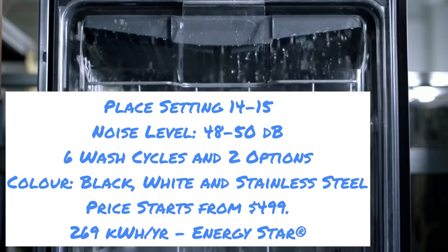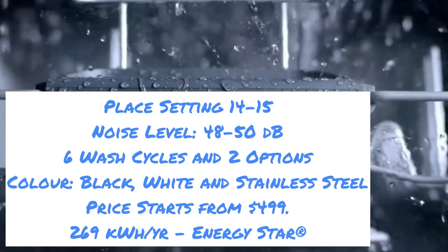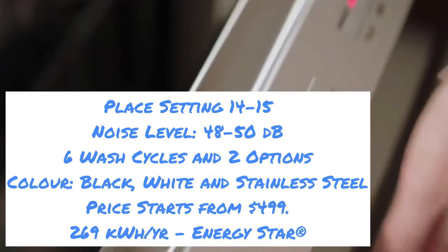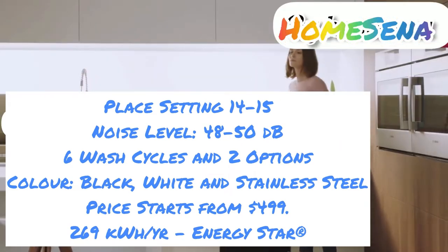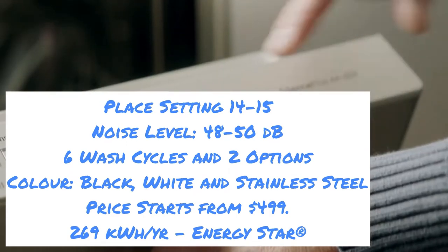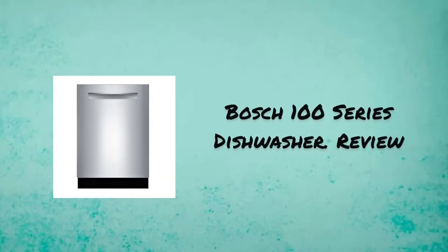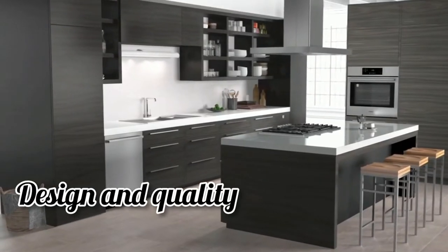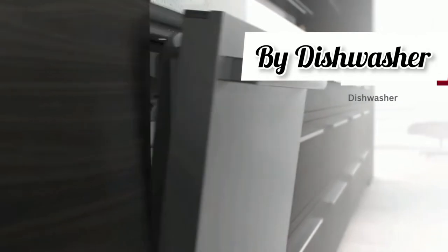Bosch 100 series key features and essential information: place settings 14 to 15, noise level 48 to 50 decibels, six wash cycles, and two options. Colors available are black, white, and stainless steel. Pricing starts from $499.